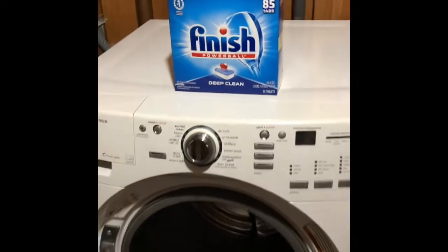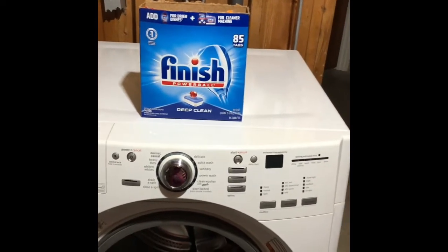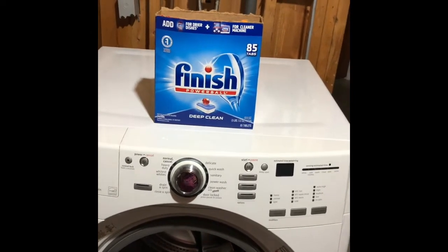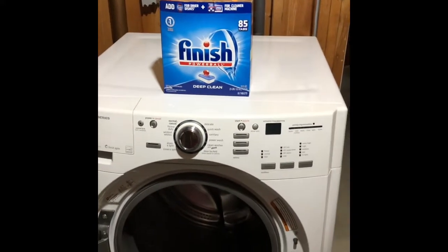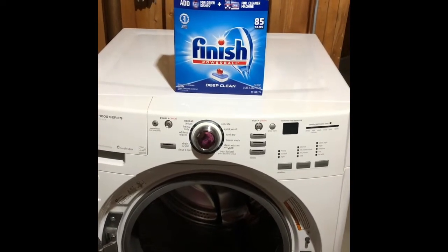This is the type of dishwashing soap my Bosch dishwasher uses, so this is the one I'm going to use. It says use four tablets — I'm going to use five. Let's go see how this works.